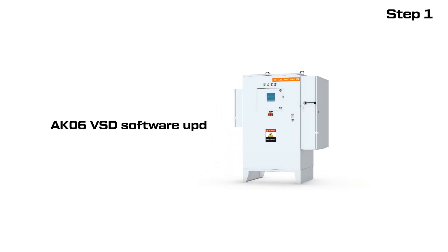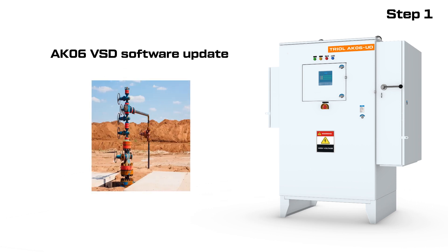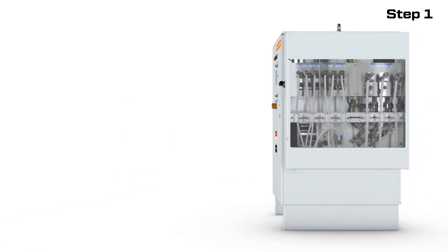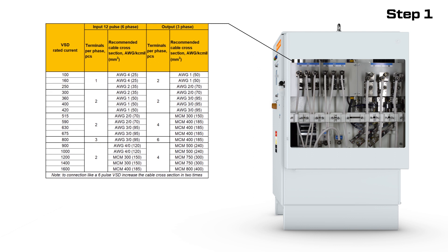AK-06 series VSDs are a reliable and cost-effective solution for controlling submersible electric centrifugal pumps. For the correct operation of the equipment, make the connection according to the manufacturer's recommendations with CAVA products of the appropriate power for the VSD.